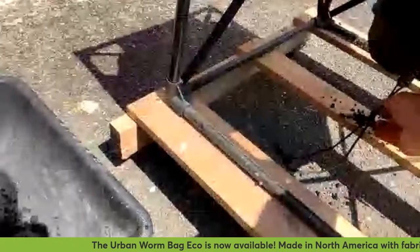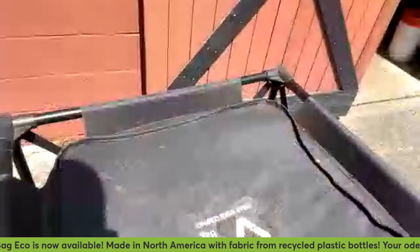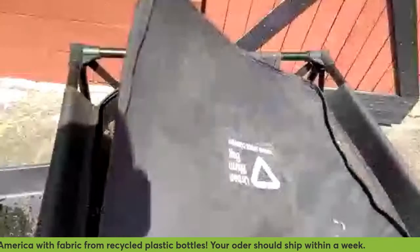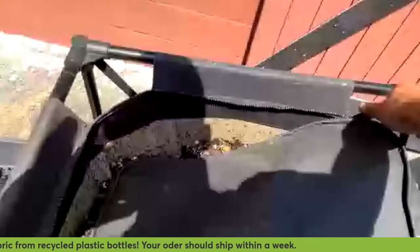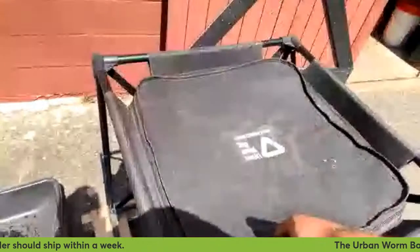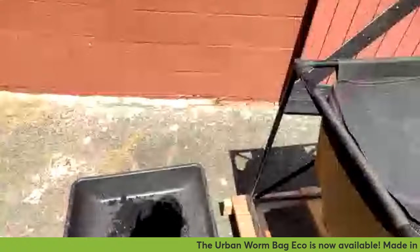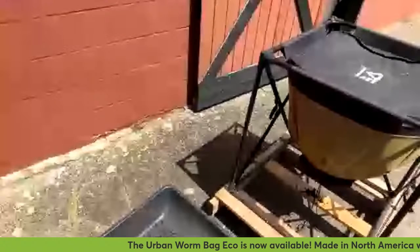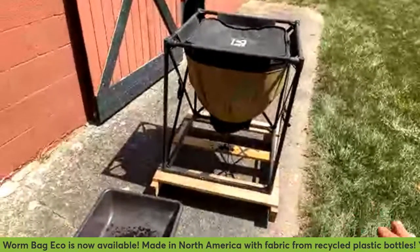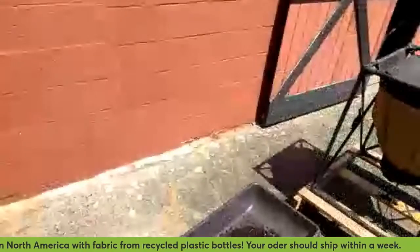You don't have to worry about all of the material coming out because I've got this bag basically full. When you've got a nice full bag, you don't have to worry about it all just dumping out of the bottom. One other thing that's good about keeping the bottom fully removed — if you're not keeping this thing inside, you get better airflow to the bottom, which helps dry it out, and you end up getting a better harvest.